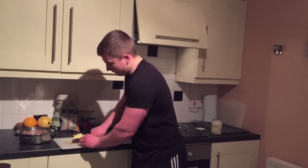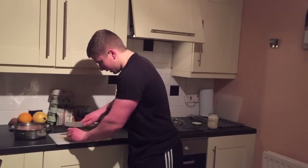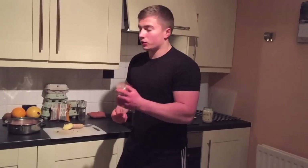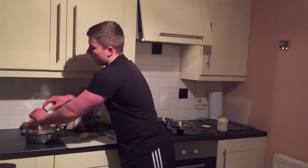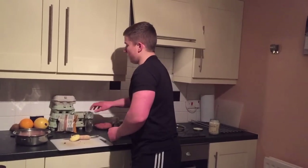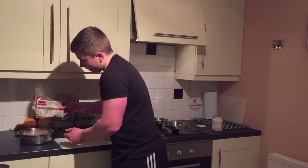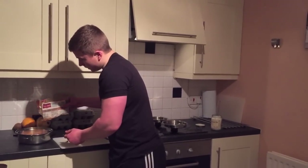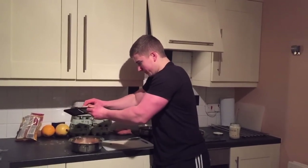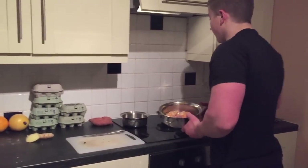I'm also going to chop up some green chilli to add some flavour. Plus some extra dried chilli, ginger and garlic powder. I'm also going to throw on some turmeric. Now I'm just going to grate some ginger over the top of that. Now I'm going to set this to one side and start cooking it.